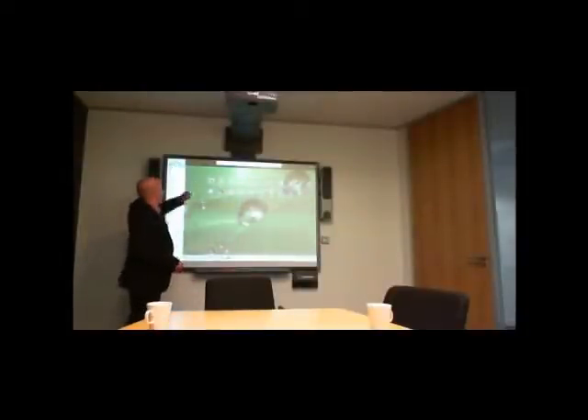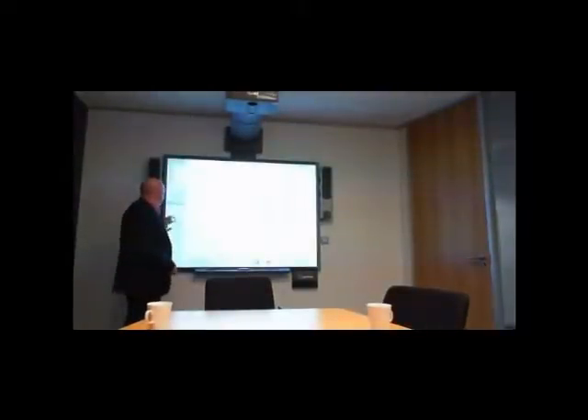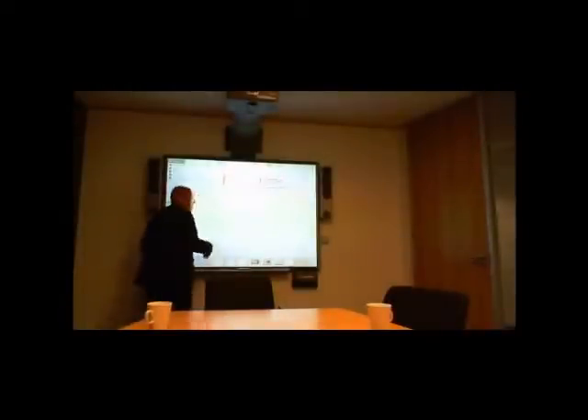In default mode, when you start working on it for the first time — I'm just going to clear this one, this is something we were working on earlier — it comes up in a whiteboard mode. The whiteboard mode means that I come in, write notes on the board, and then just add pages as I want to go along.